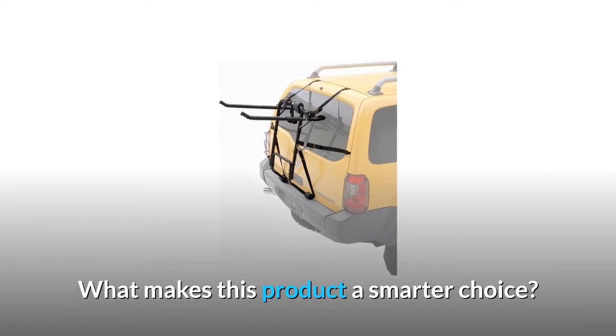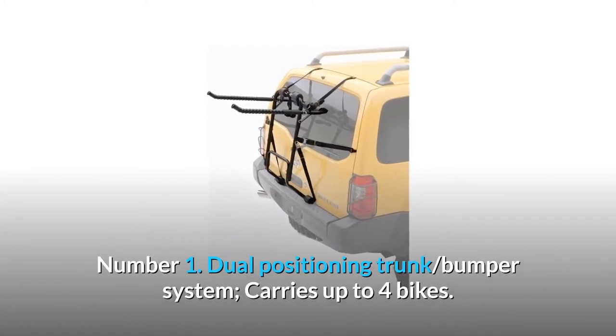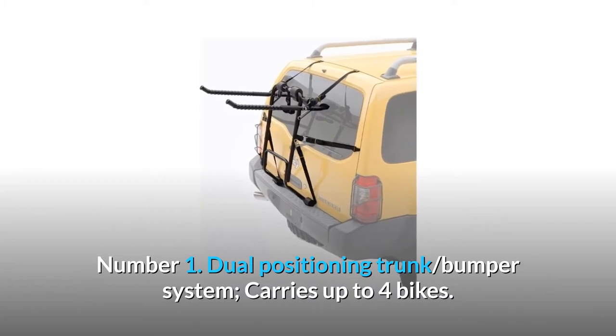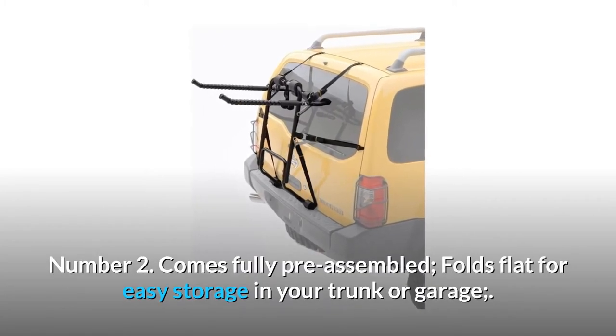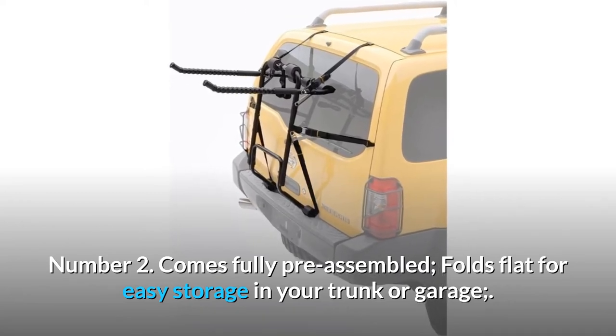What makes this product a smarter choice? Number 1: Dual-positioning trunk bumper system carries up to four bikes. Number 2: Comes fully pre-assembled and folds flat for easy storage in your trunk or garage.